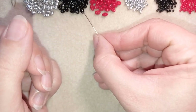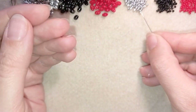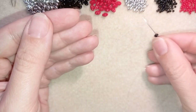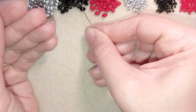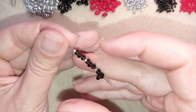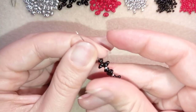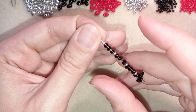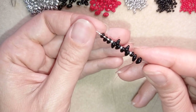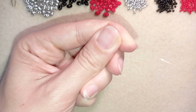First I'm going to pick up the following sequence of beads: three black superduel beads, one silver, then again three black, one silver, three black, one silver, three more black, and one silver. So what I have is 12 black beads separated by four silver seed beads, and I'm going to slide those down.